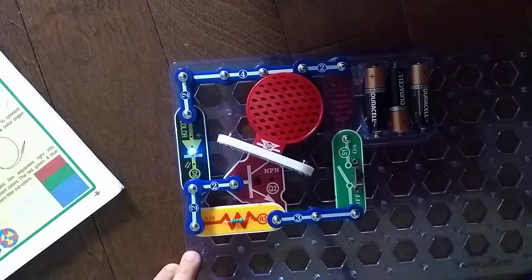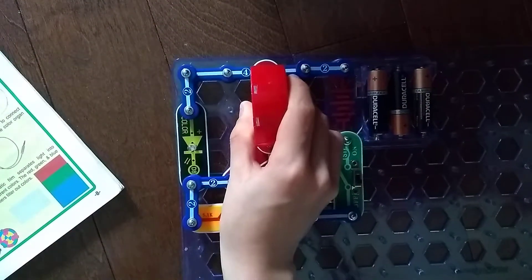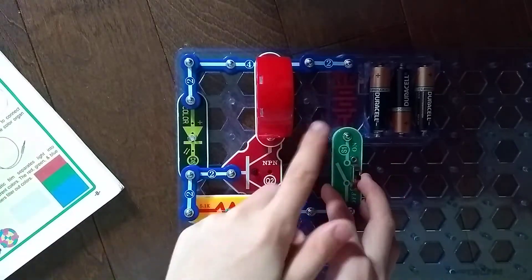So, this is our project. Sorry, I forgot to turn it off — I don't want to waste the battery. I'm supposed to hear a sound from this, otherwise this is bad.